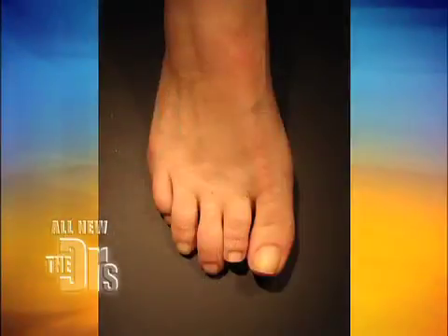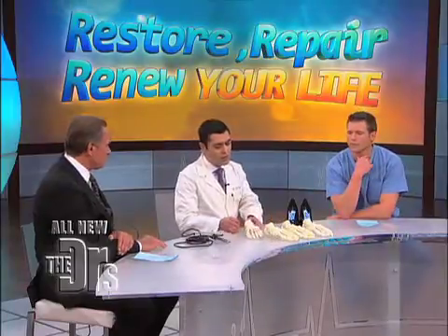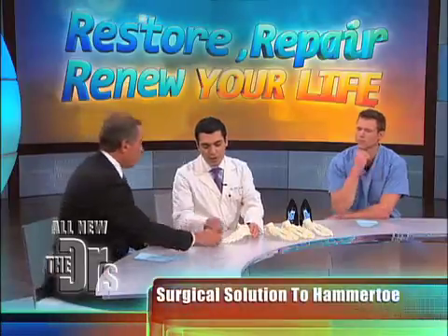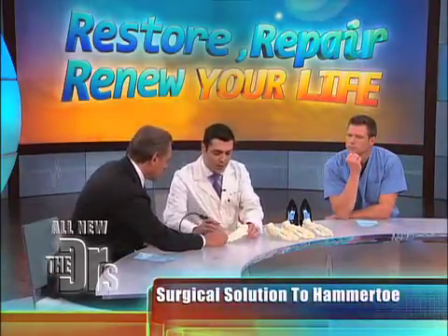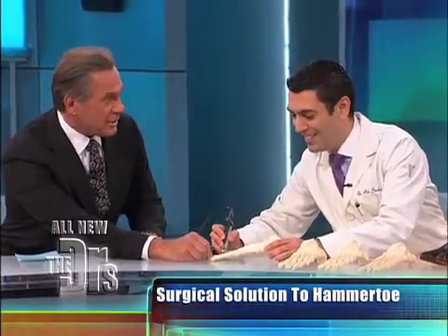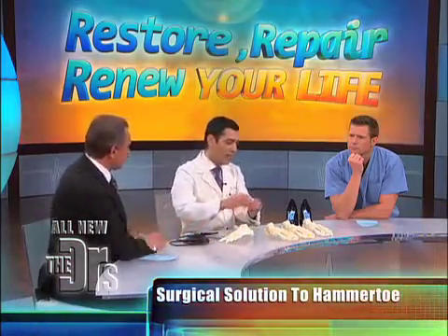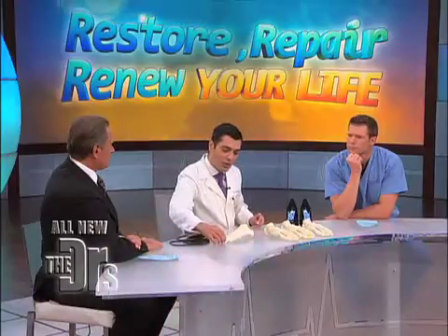If you go in for a hammer toe surgery, the traditional way it's done is we actually cut a portion of bone. A hammer toe is when the toe is too long and you put your foot in a high-heeled shoe so it gets jammed up, creating a contracture that rubs and causes pain. What we do is we shorten or straighten the toe. We'll demonstrate here with Dr. Orton — you take this toe and cut a portion of the bone out. The head of this phalanx is taken off, and the toe is straightened and shortened.